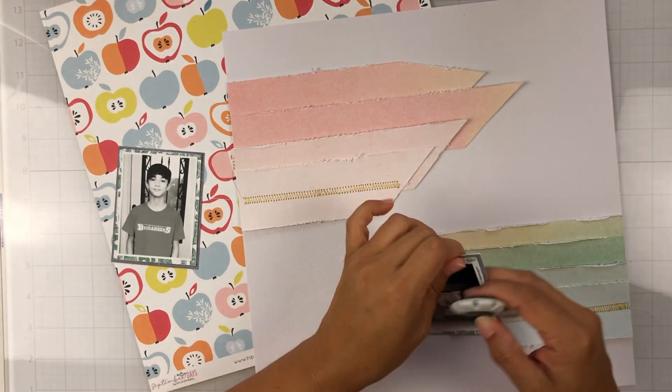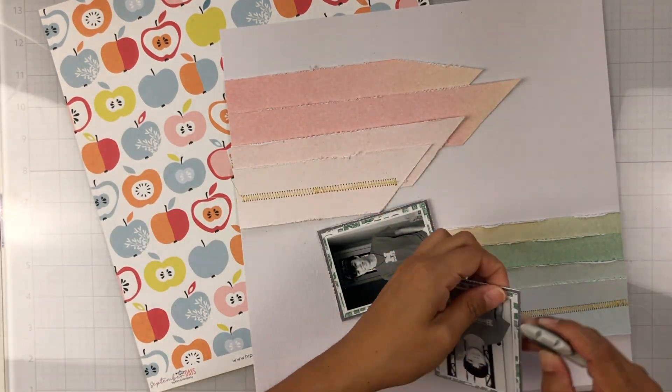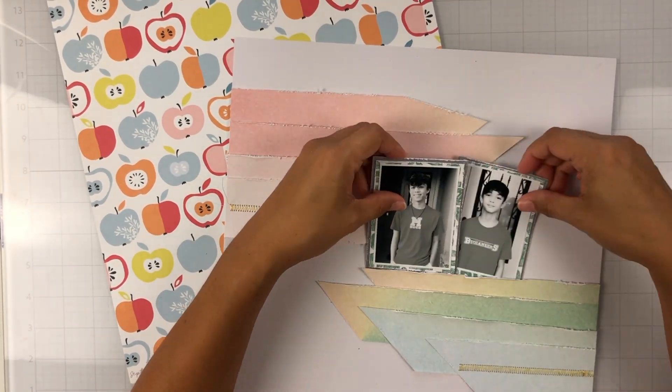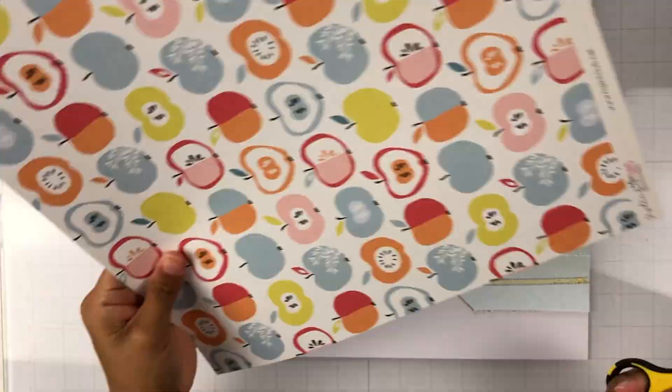I'm just going to mat my photo quickly and then distress the edges just to give it some texture. I did distress the rest of those rainbow strips before I adhered those down as well — I ruffled them up and bent them in to make them look a little bit messy.